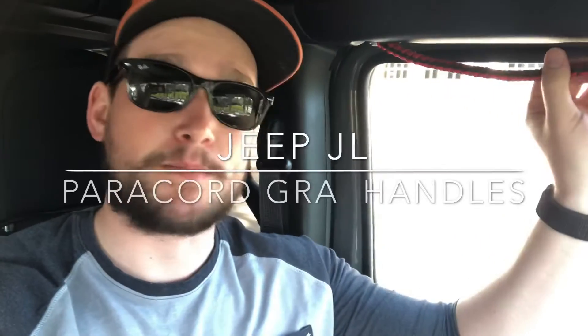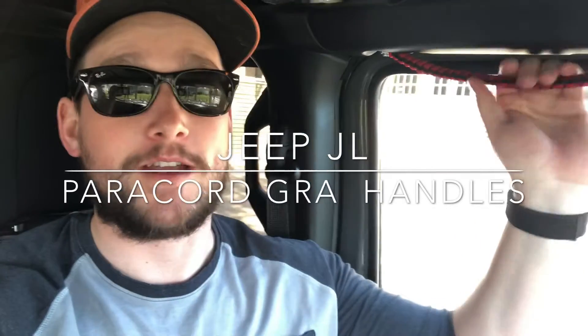Hey guys, today I'm going to show you how to make these paracord grab handles, or 'oh shit handles' as some people call them. They're pretty easy to make, you just have to follow the steps precisely with the paracord lengths and the webbing lengths. You might have some experimenting to do with those different lengths just to get it right, and I'll show you all that.